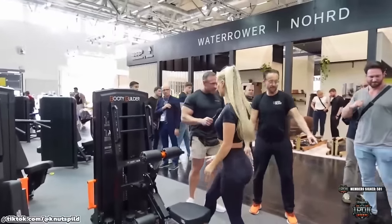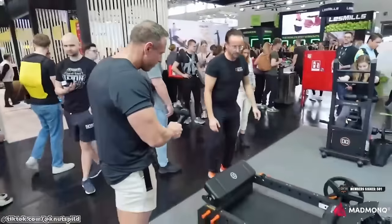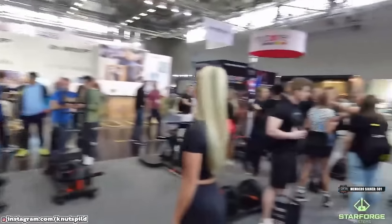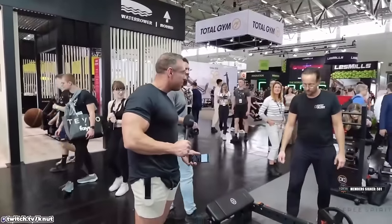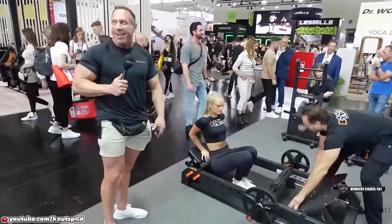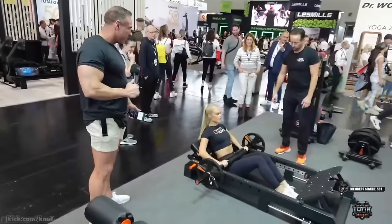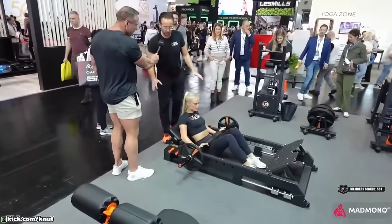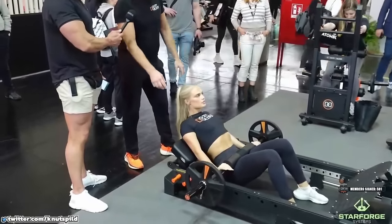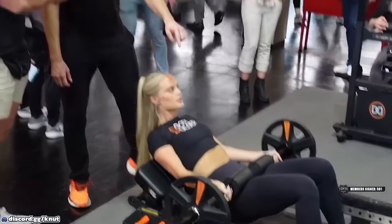So we have a two-in-one case here. This is the only bench in the world where you can do both a regular hip thrust and a feet-elevated variation. Now she's going to do a regular barbell hip thrust. The bar holder keeps the bar from rolling on her body — basically ruining her tights.